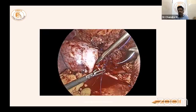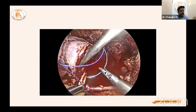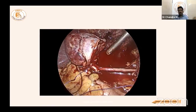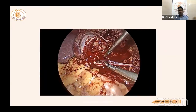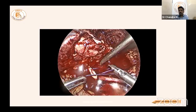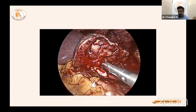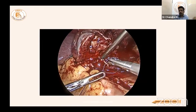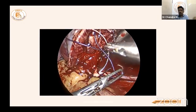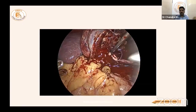The lower pole infundibulum is now clearly visible — the clip could not be applied, so the pelvis infundibulum is sutured carefully. If a deep bite is taken, the entire pelvis will be closed — that is why ureteric catheter insertion is very useful in hemi nephrectomy. This large lower pole infundibulum had a clip only half-placed, requiring suture repair.